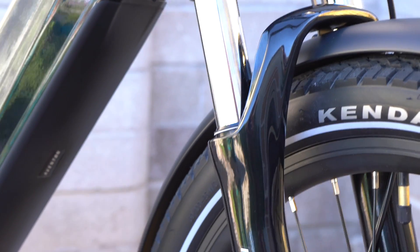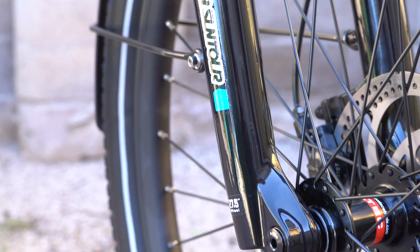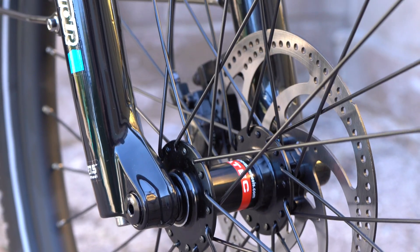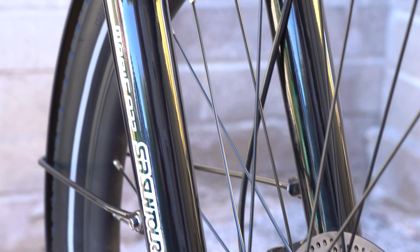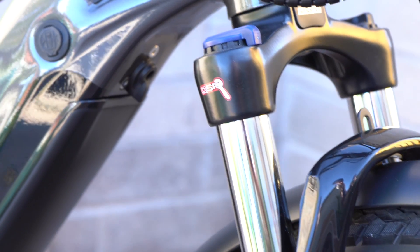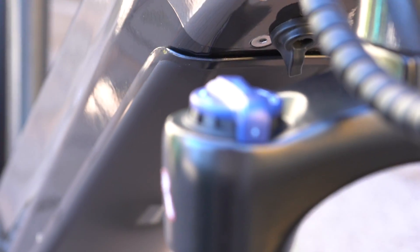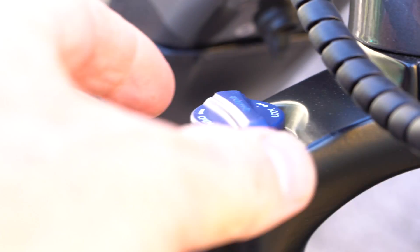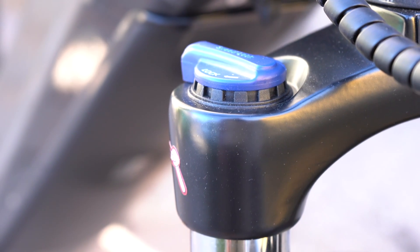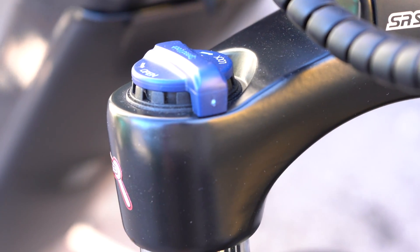Smoothing out the ride is handled by the SR Suntour Mobi A32 suspension fork with about three inches of travel, or 75 millimeters. It has a through axle design that provides a solid connection to the front wheel compared to a typical quick release, which really helps with the overall steering and cornering performance. At the top is a lockout dial — if you're riding on smooth roads you can lock out the suspension fork, so when you're standing out of the saddle and pedaling hard you get the most efficient ride. To unlock it, just turn the dial.